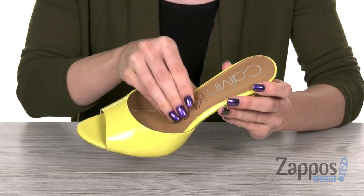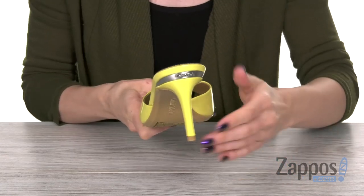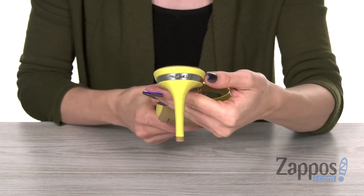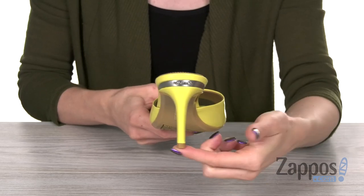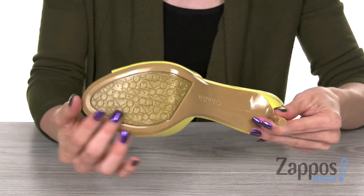On the inside there's also a lightly padded insole. In the back, you're going to find a wrapped heel with a beautiful logo embossed metallic inset. That heel is going to boost you in height over three inches. On the bottom, you're going to find a man-made outsole.